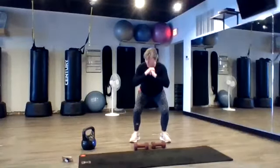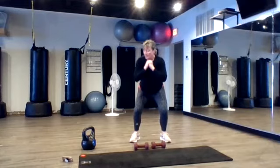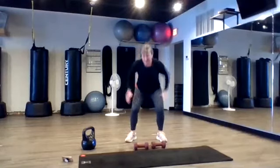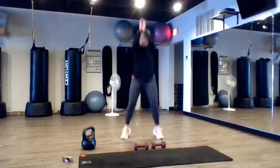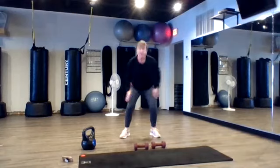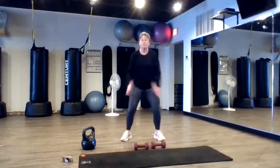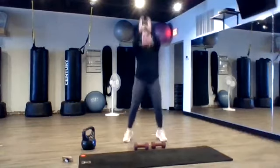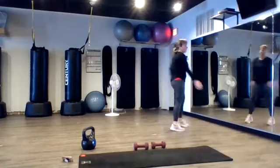Bonus — come down right here. Hold it, bonus. Squat jumps. Go! All right, let's go, let's go. For six, for six. All right, let's go, let's go. Ten seconds. Three. Two. One. Awesome.